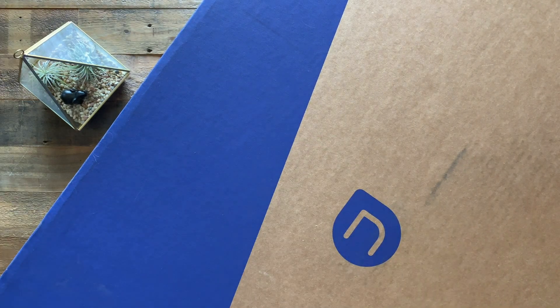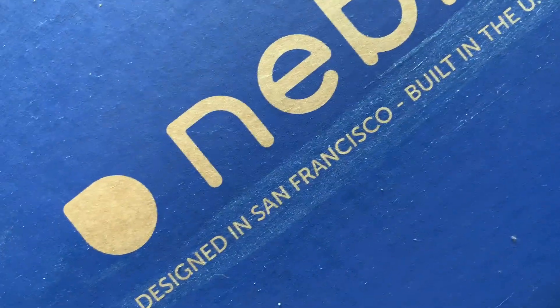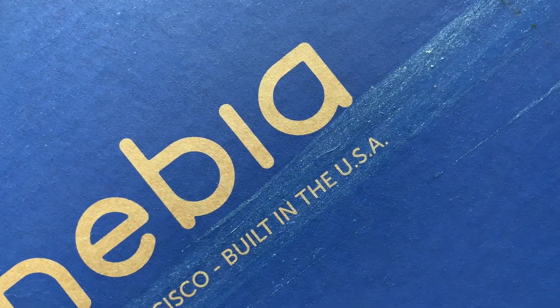This giant box is actually something called the Nebbia shower head. Nebbia — designed and manufactured, built in the US. So this is actually a shower head for our shower.